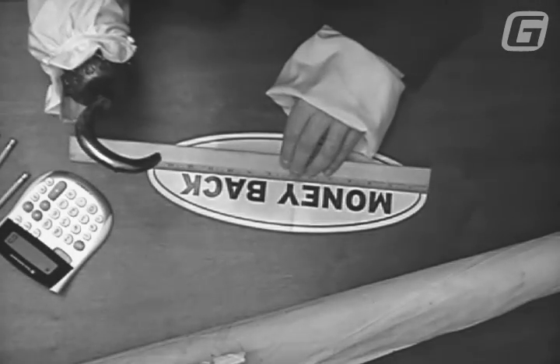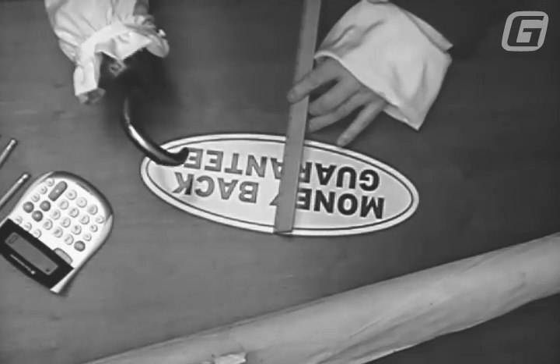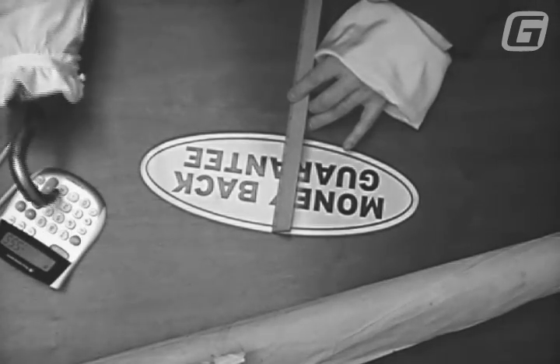Square cut or die cut, the procedure is the same: length times height equals square inches. Go to page 156 in our 2011 catalog and you'll get complete details on how to price Gill-Line decals. And happy selling!